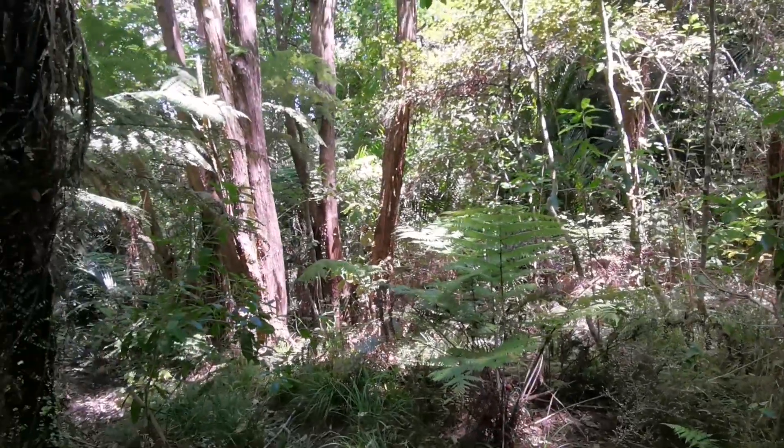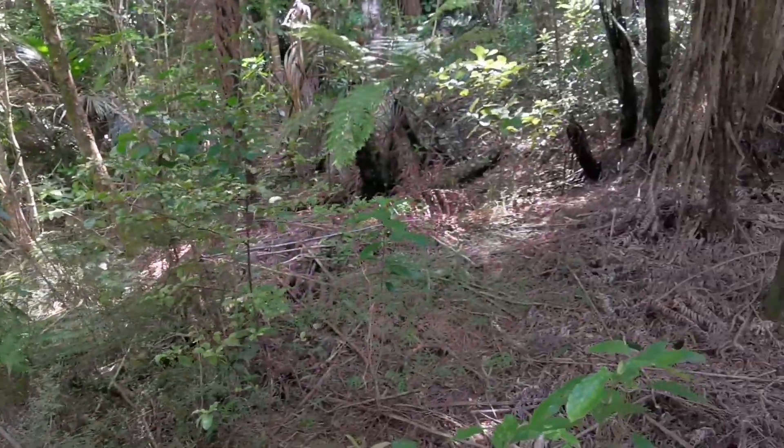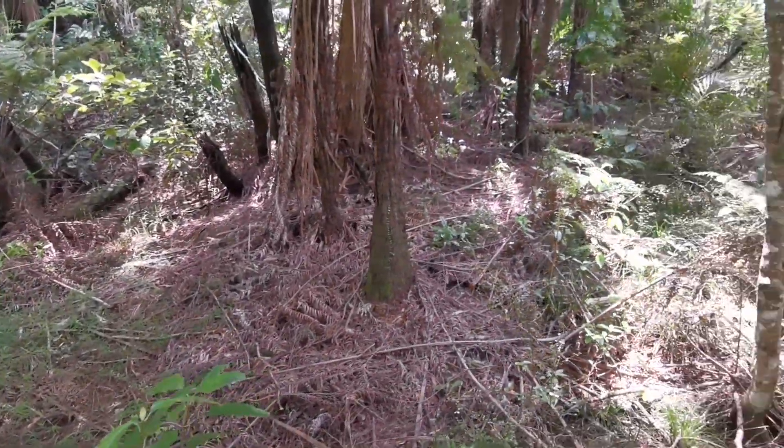I'm definitely not in a metal detecting area now — the weeds are pretty much waist to chest height, so even though it looks really nice we'll get out of here. Just doing a little bit of bush crashing, trying to look for an area that not too many people have been to.